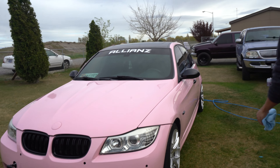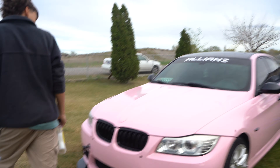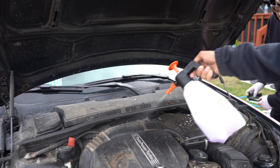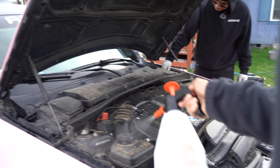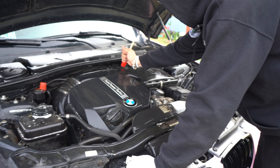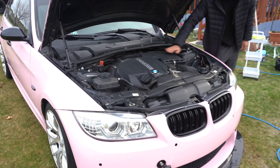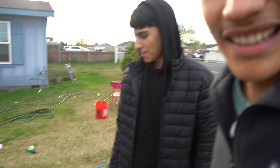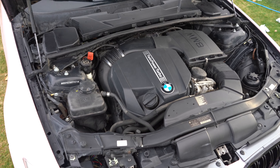Look — on the reflection you can hella see the shine. This is the first time we cleaned the engine in this car. We just cleaned the engine bay — just a quick little clean because it was dirty. Now it looks good, obviously not super clean but look at that.